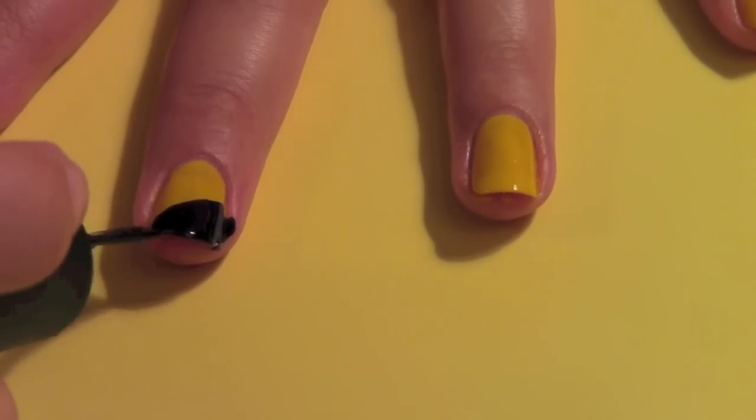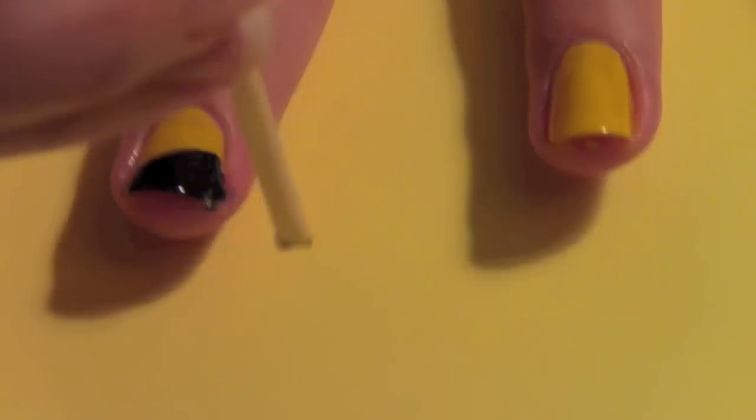It's inevitable that you will get some polish on your skin. So just take an orange wood stick and scrape it off.